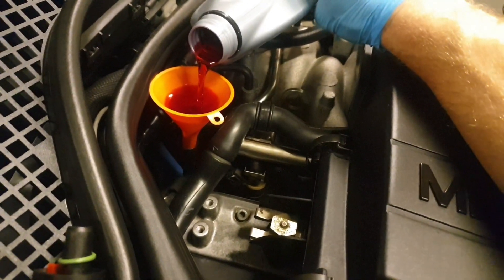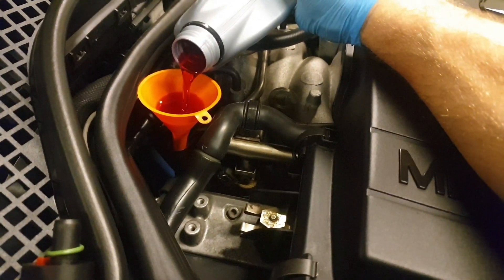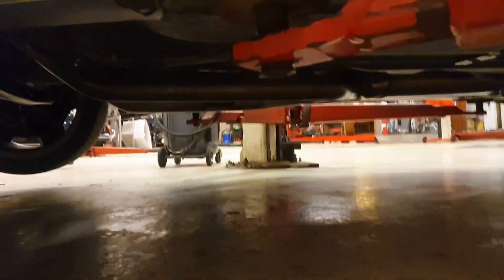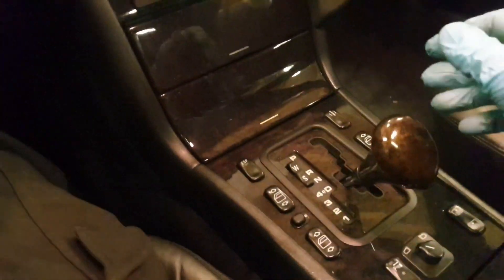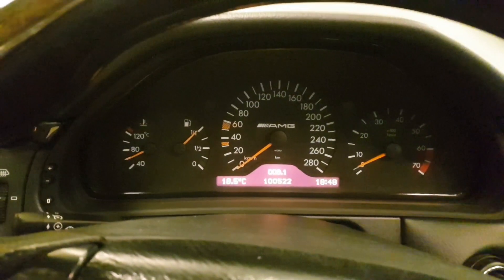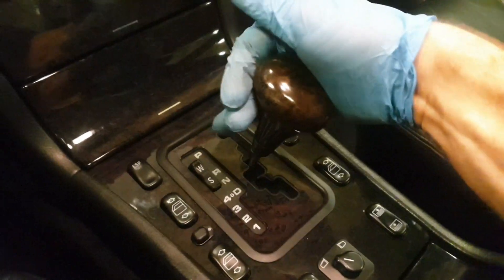It would be so typical if stuff started to screw up now — then I'm not going to do any more preventative maintenance ever. It's ready. No drips. I'm going to connect the diagnostic tool now and get a reading of the temperature.